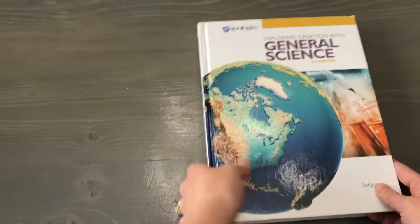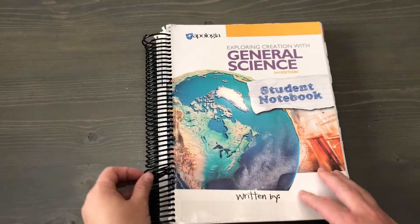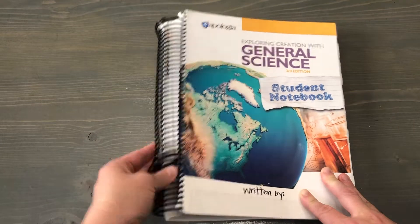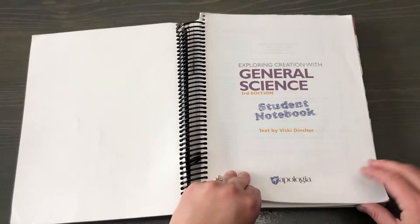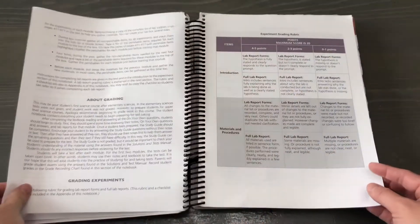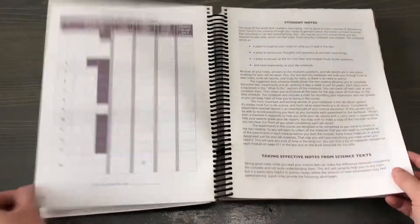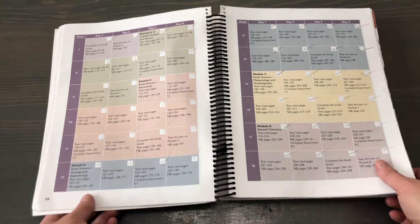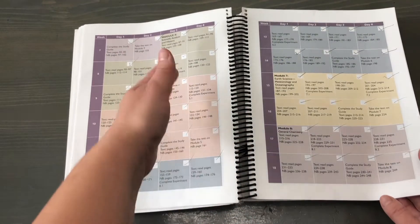So then to go along with this book there is the student notebook. I got this from the company, and for some reason a few weeks ago the spirals came out in the middle — it must be just a one-off. This is the student notebook. It has parent notes about note-taking and experiments, and it has quite a big section about how to grade and how to keep track of grades. And then here is the schedule that's all laid out for students — it's a 33-week course as they lay it out.